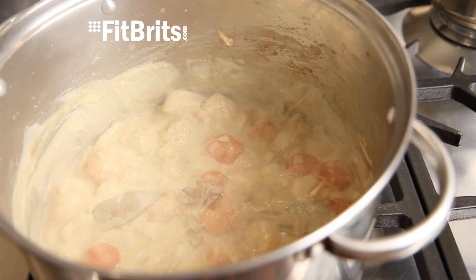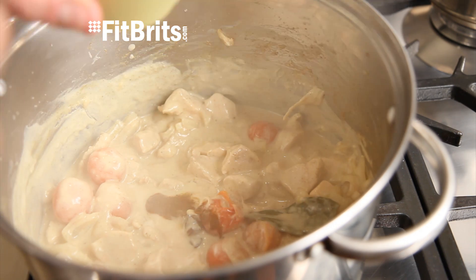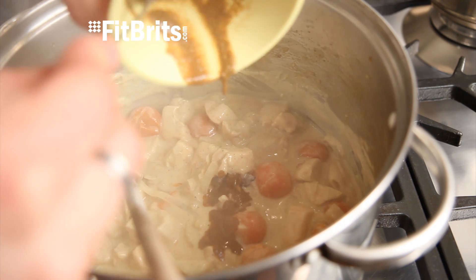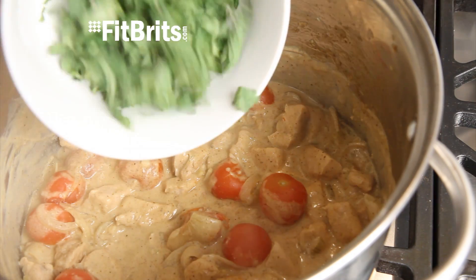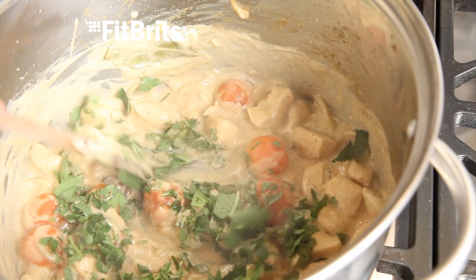After about 25 minutes, start adding the curry paste to the pan until it's spicy enough for you, making sure you're tasting it in between. Then straight afterwards, add the mint and coriander, give it a stir and then the curry is ready to serve.